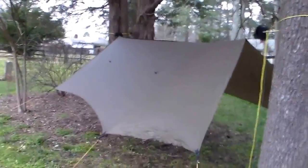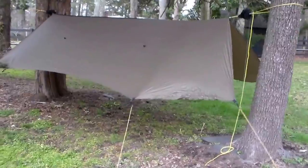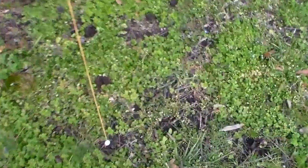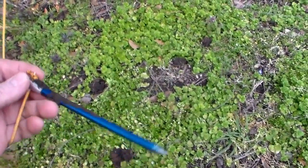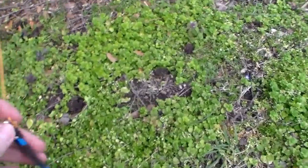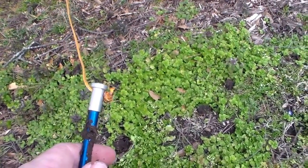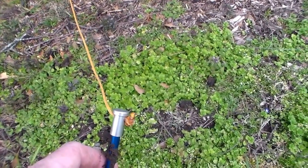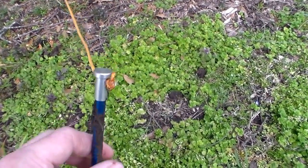Stepping back a bit, you can pitch it up really tight — you can see how solid that ridgeline is. For tent stakes, I've got Easton brand aluminum stakes; they're really light. There's a little hole right here on the top — I just fed the line through and tied a knot on the side. This way I won't lose my stakes when pulling up the string and packing up camp, because everything is connected together.